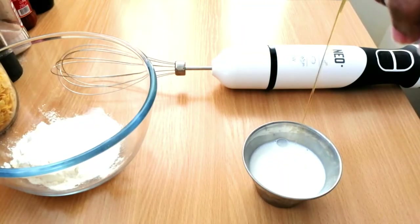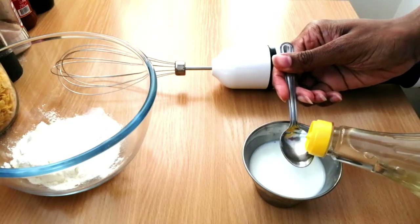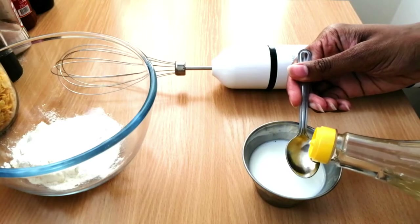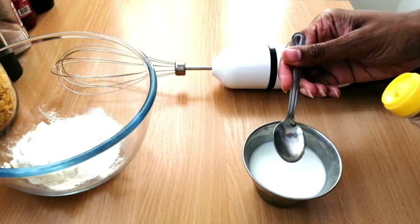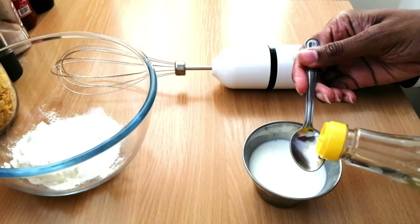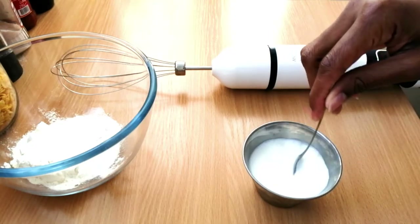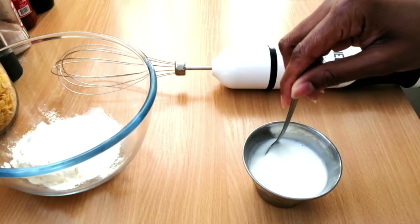Next, I'm adding my vanilla extract and apple cider vinegar to the milk. This will curdle, and don't worry about that — it's a process and it will kind of make things a bit crunchy on the outside. So just give that a quick stir and then start adding it into the dry ingredients.